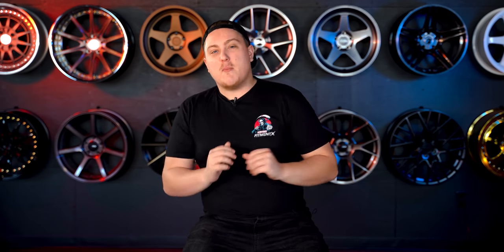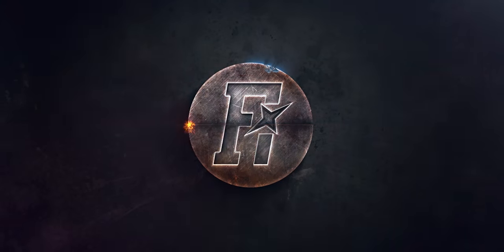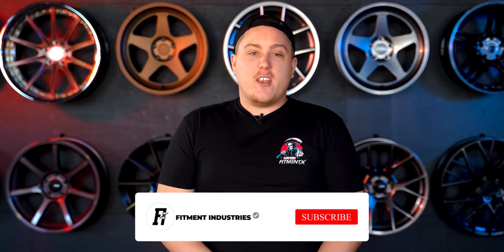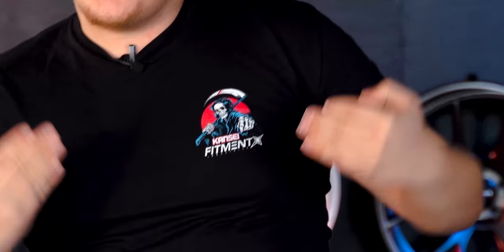I'm Gels from Fitment Industries and on today's episode of the Build Sheet, we are going to be going over and breaking down some of the best four-lug wheel options for you to choose from. Don't forget to subscribe and if you're looking for new wheels, tires, or suspension — or all three — for your car, don't forget to check out fitmentindustries.com. And while you're over there, don't forget we've got the giveaway going on with Consay wheels for the month of January.